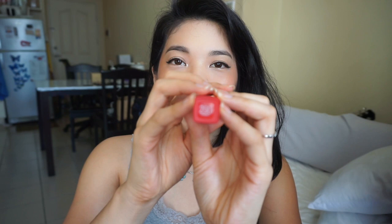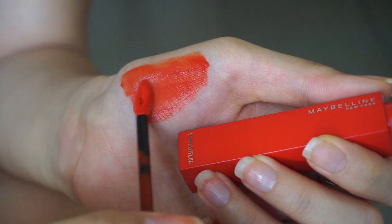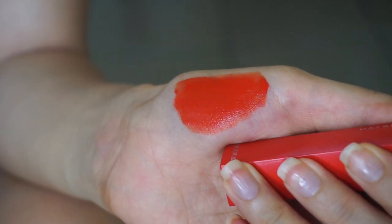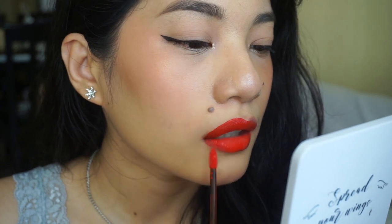Next shade is 290, Standout. This one has an orangey undertone — more of a neon red. This is the type for a daytime look or if you want a neon-ish summery look. This is Standout — it does stand out! It's a bright red, neon red-ish. You can see the orangey tone. It still makes your teeth look whiter, though less so than Dauntless. It does make your teeth look whiter, especially on camera.